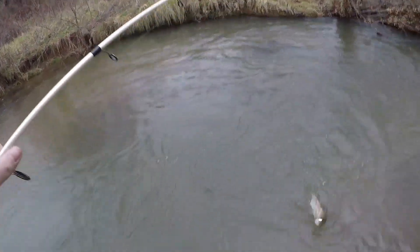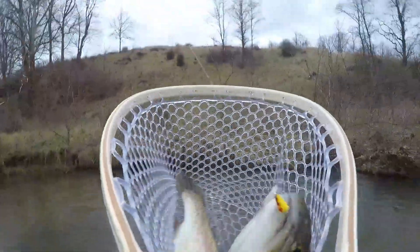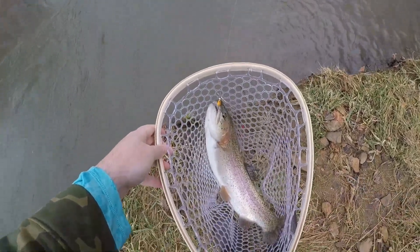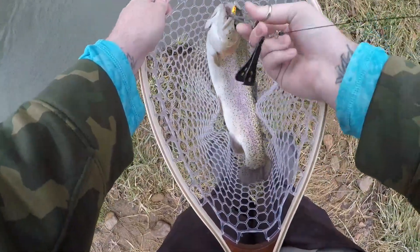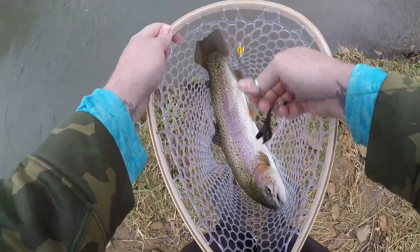Seen her come up out of the water column and chase it, and she came on over to get it. Got that big beauty right in the net — coming in hot. It's our very first fish of the day, didn't take too long. Super nice fish right here too. We'll try to get her all undone here — there we go, popped her off, got it stuck in the net there.